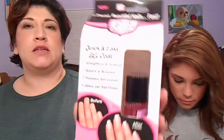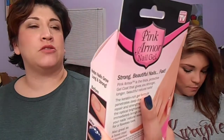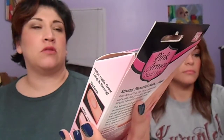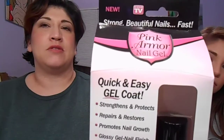I actually didn't buy a lot. I saw the Pink Armor Nail Gel — Quick and Easy Gel Coat. It strengthens, protects, repairs, restores, promotes nail growth, and gives a glossy gel nail finish. I put it on my nails today and they feel like I have a gel. It's really nice. This is what it looks like — it was $9.88.